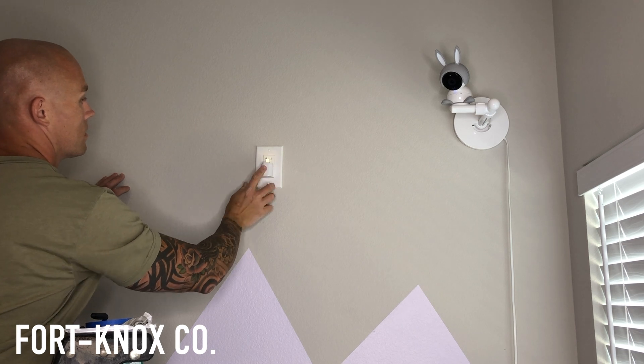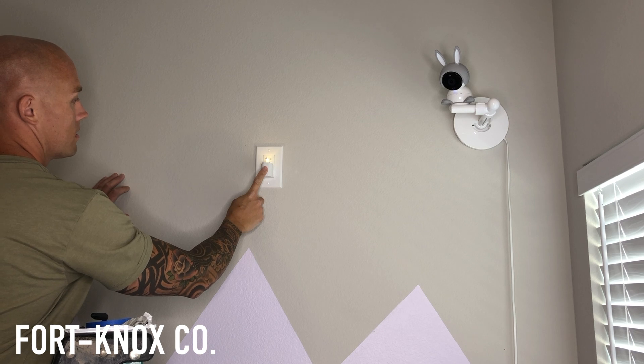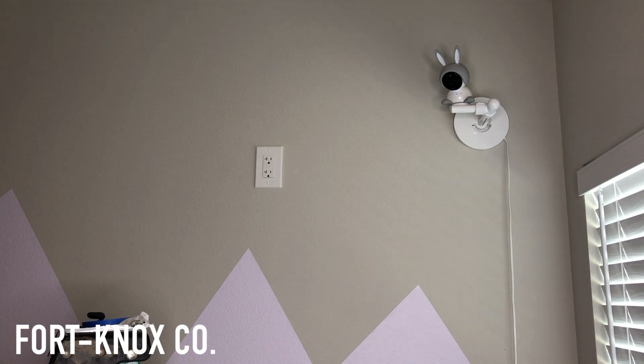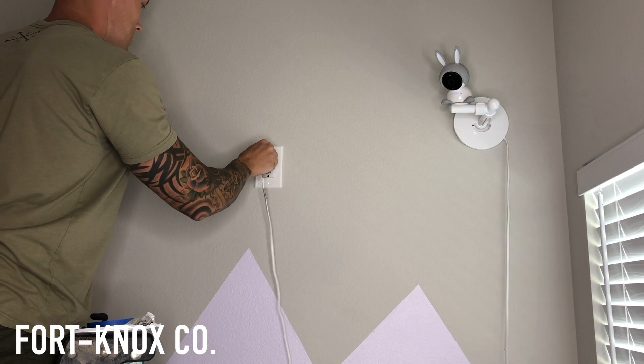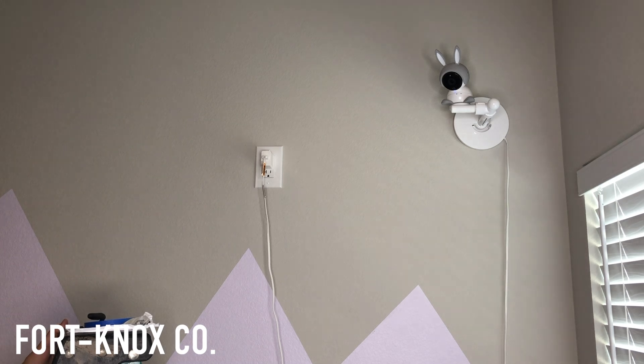Turn the power back on and check it. I'm using one of my kids' nightlights — not the most high-tech, but it shows the power works and we're ready to use it. We're using this for our kids' cameras — no more kids playing with the power cords. But you can use it for TV mounts, whatever reason you need power up high. It's not too complicated, makes life a lot easier, and there you go — problem solved. Maybe you even learned a new skill doing it yourself; you can take some pride in that.